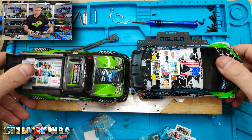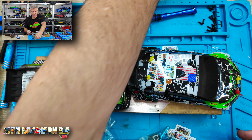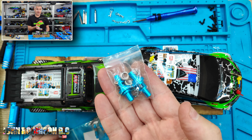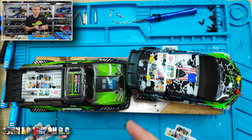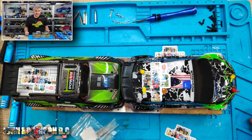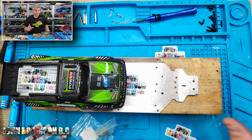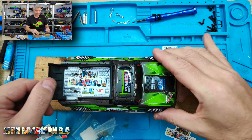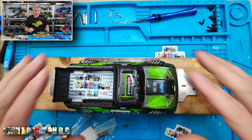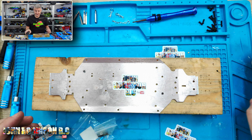I bought some upgraded parts and I wanted to fit them. Specifically, I have a carbon fiber chassis kit, upgraded differentials, and upgraded shocks — I'll explain why I only have two in a moment. I need to decide which car to upgrade. I love the rally car, I'm a big WRC rally fan, but I'll pick this car because the suspension is a bit naff compared to the other one.